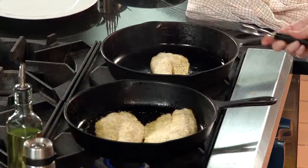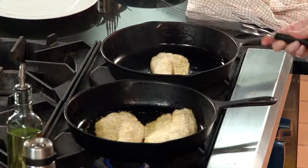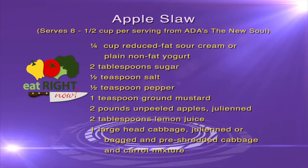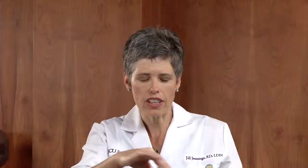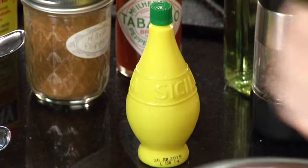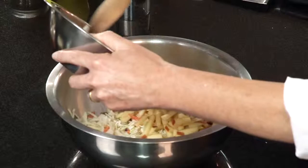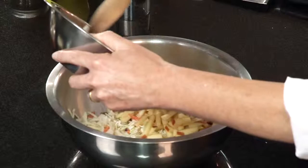I'm going to put together the coleslaw real quick — this might be the fastest coleslaw you ever put together. There's red cabbage, green cabbage, and carrots — you could also get the broccoli slaw mix, there are all kinds of varieties. I've got some apples that I've cut up finely into julienne or matchstick sizes, though you could have chunks if you wanted. I tossed them with some lemon juice to prevent browning. Then I'll add the dressing, which is made with yogurt, a little bit of sugar, a little bit of salt, a little bit of pepper, thinned out with some water to make it easier to toss.